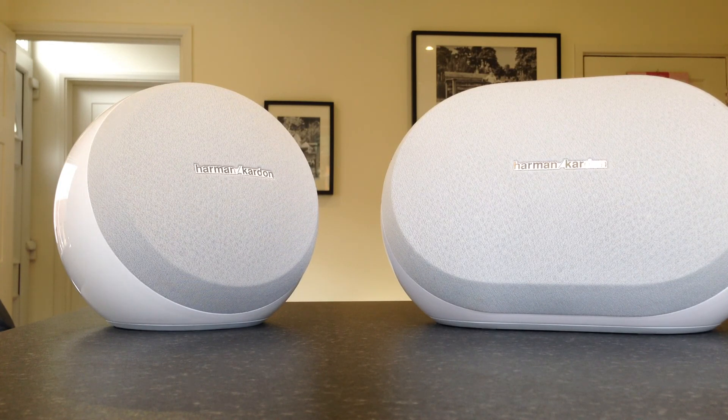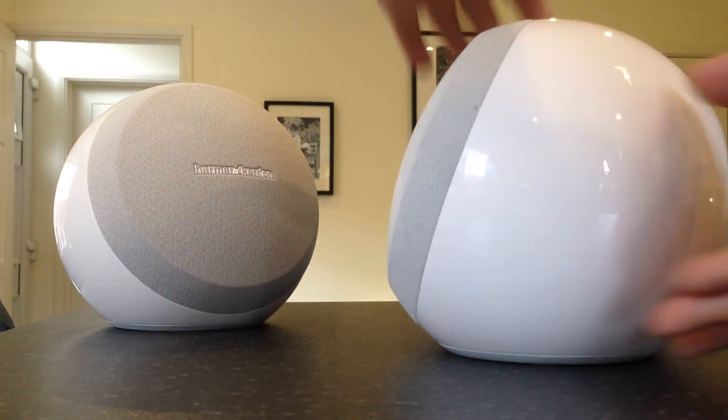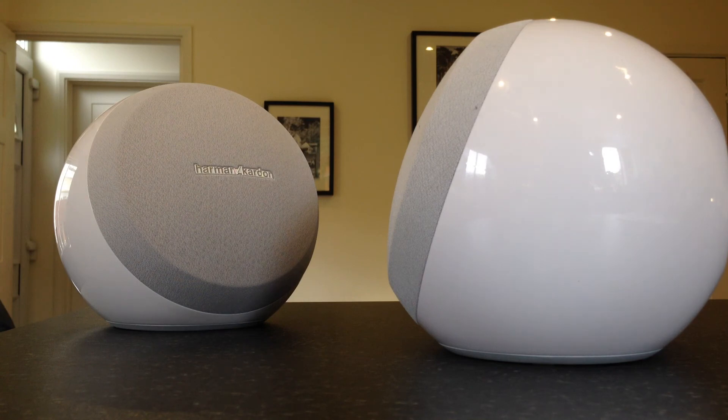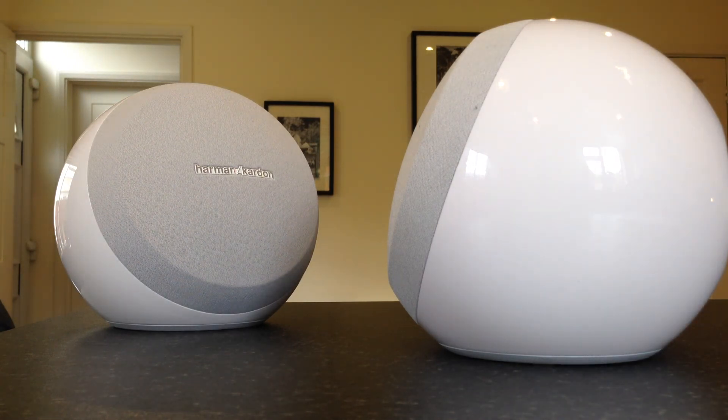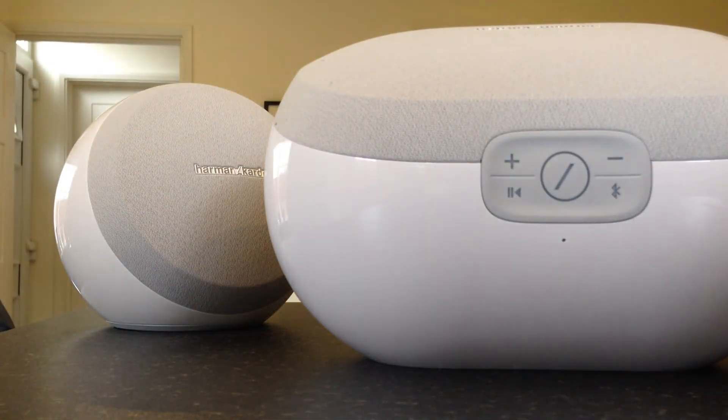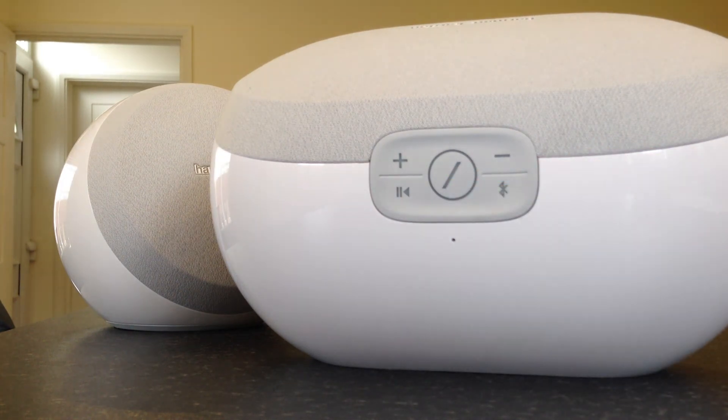The clever thing about the Harman system is it comes with its own app. You can download it to your Android device, iPad, or iPod, and the app catalogues all of the music in your iTunes library on your phone — the music on your phone is what you're going to be listening to. The Harman Kardon app picks that up and you can play it to these speakers. The speakers also have a feature called Follow Me, which is what this button in the center does.